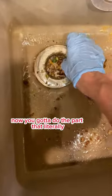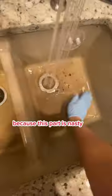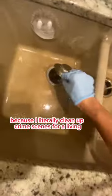Once you get all the dishes out, now you got to do the part that literally no one likes doing. That's why I told you guys to wear gloves because this part is nasty. And I know that sounds ridiculous because I literally clean up crime scenes for a living, but hey, it's true.